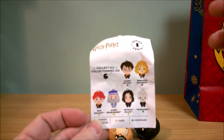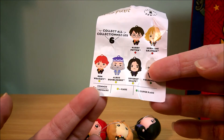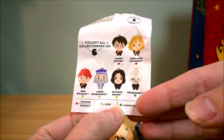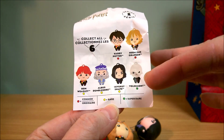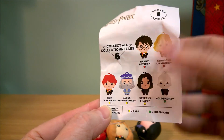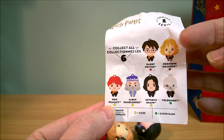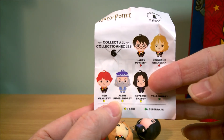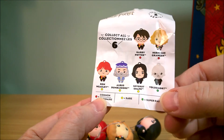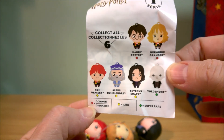I just wanted to point out that I didn't get Dumbledore or Voldemort from the mystery pack. If you look at the color schemes, red is common, yellow is rare, and green is super rare — so it's no surprise I didn't get Voldemort since he's super rare. It's hard to believe these rarity levels though, because I got four Ronald Weasleys and he's colored yellow for rare. I got two Hermiones and one Harry, but no Dumbledore.